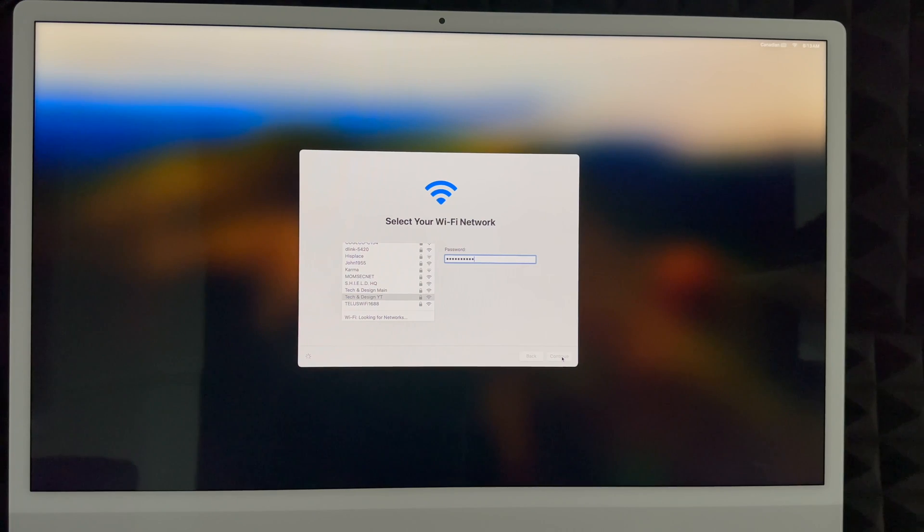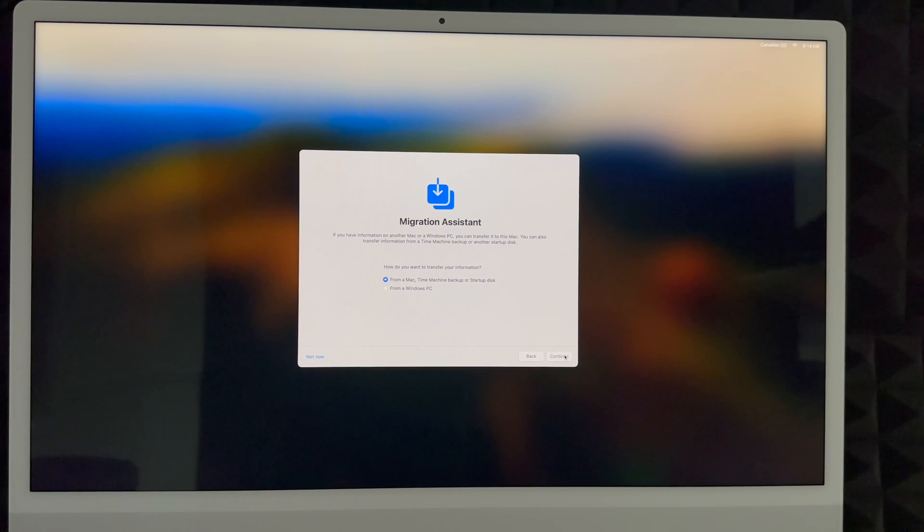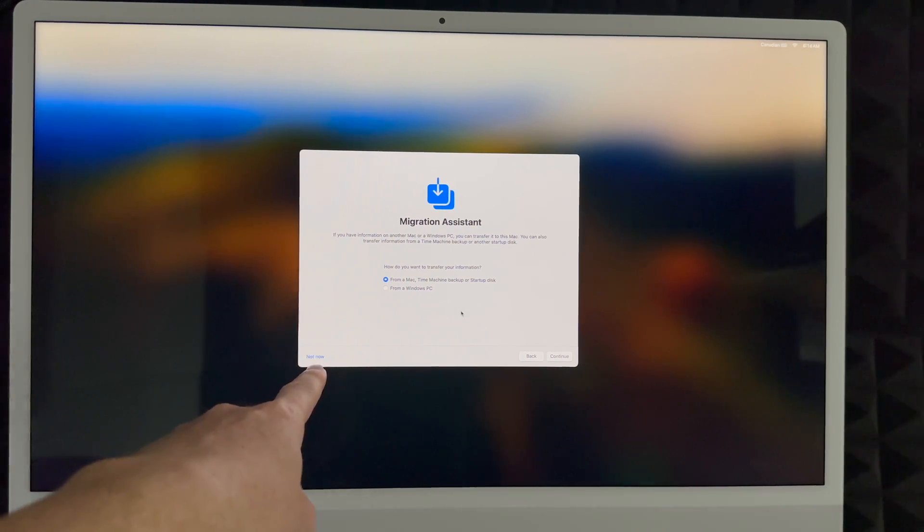You do need Wi-Fi for this setup — some people use a hotspot, which works since that's Wi-Fi after all. Updates and other processes will use your internet. Under privacy, just click Next. Then, if you had a Mac before, this is where you'd choose Time Machine to restore. If you're coming from a PC, I don't suggest using these migration options — just copy and paste your files into your Mac. If you're brand new, choose 'Not Now' on the bottom left.